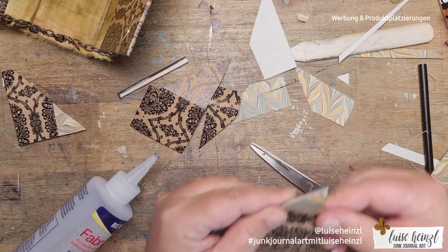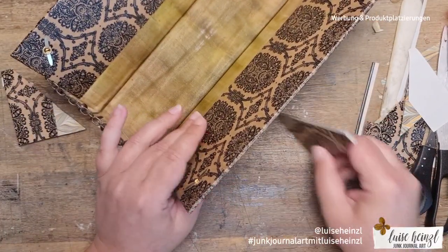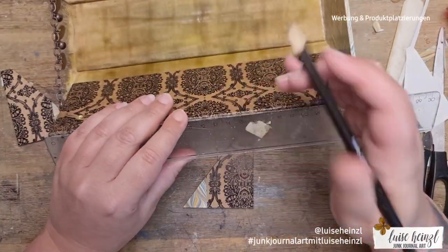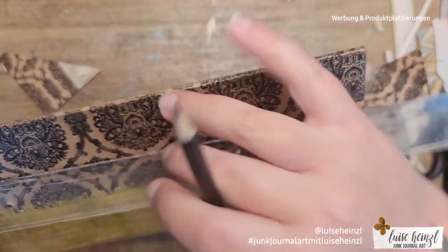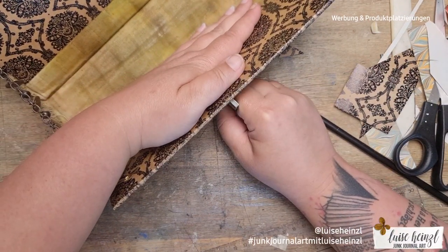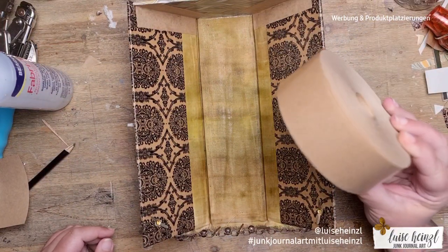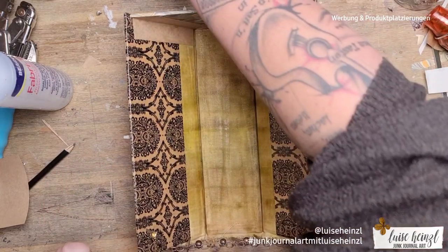I was so relieved that the Mod Podge I used before to seal the whole organization thing didn't do the same damage to the pattern — it would have been unimaginable if Mod Podge had reacted the same way as Fabric Tac did. I attached the triangles with Fabric Tac, and then the special water-activated tape arrived from Amazon during recording! Here you can see it already attached and still a little bit wet, but you can see how I used it to make everything much more sturdy.